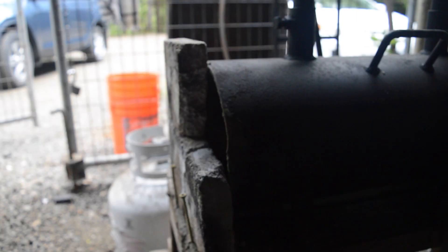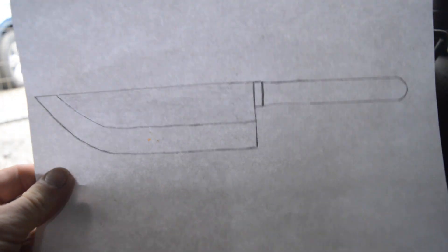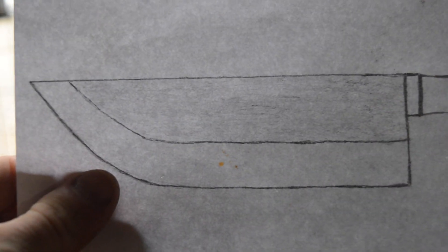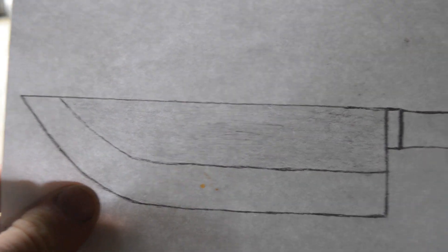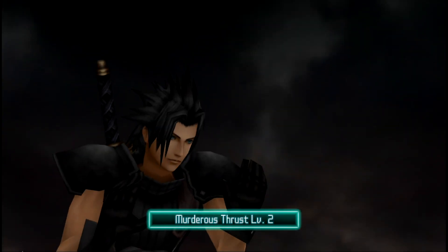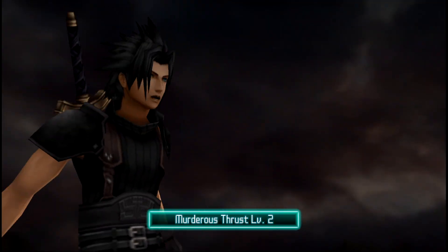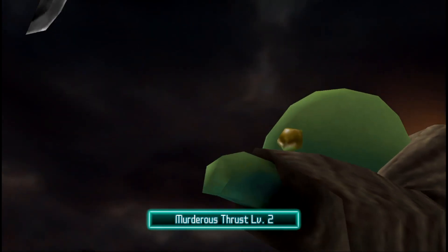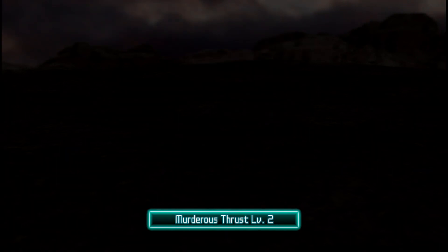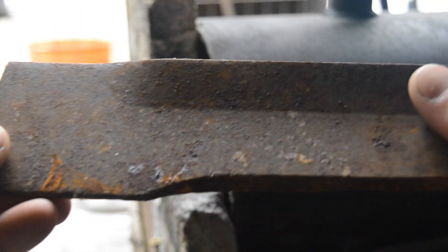Welcome back everybody. In this video we're going to be reforging this knife that I drew on this piece of paper. I copied this knife from the Final Fantasy series — this is Tunberry's knife, which is seen in Final Fantasy 7 when he tries to attack Zach Fair but misses because he trips on a stone. That's why you never run with knives, because you hurt somebody. So with that being said, let's get forging.